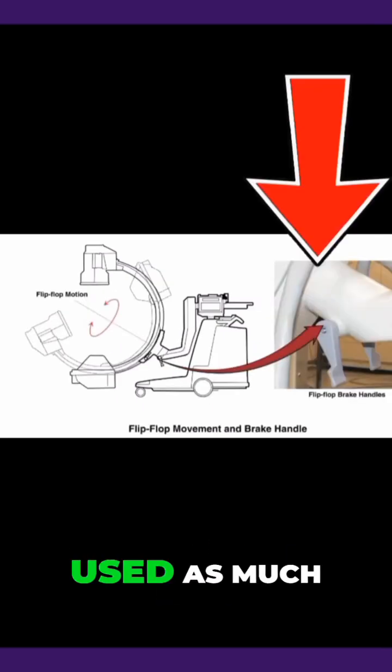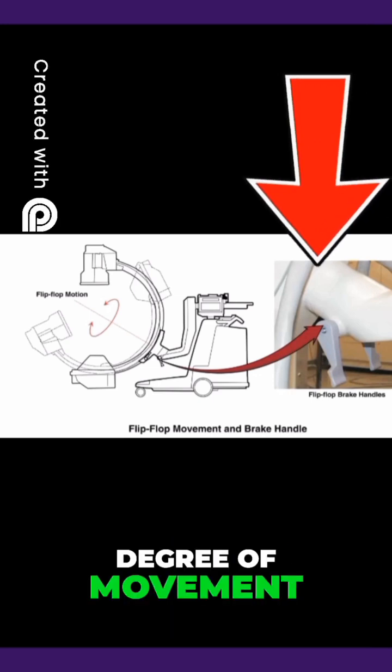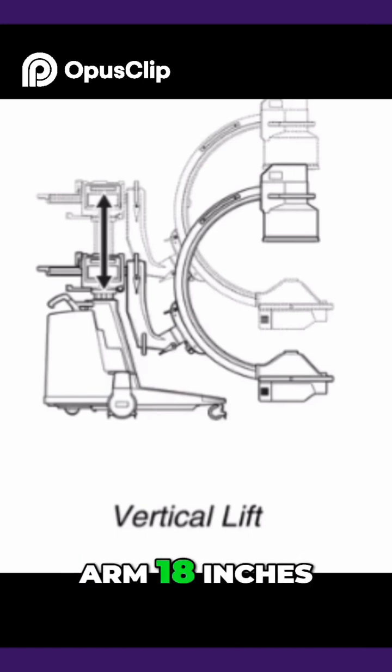The flip-flop is not used as much. This allows 180 to 90 degrees of movement. The vertical movement allows you to raise the C-arm 18 inches.